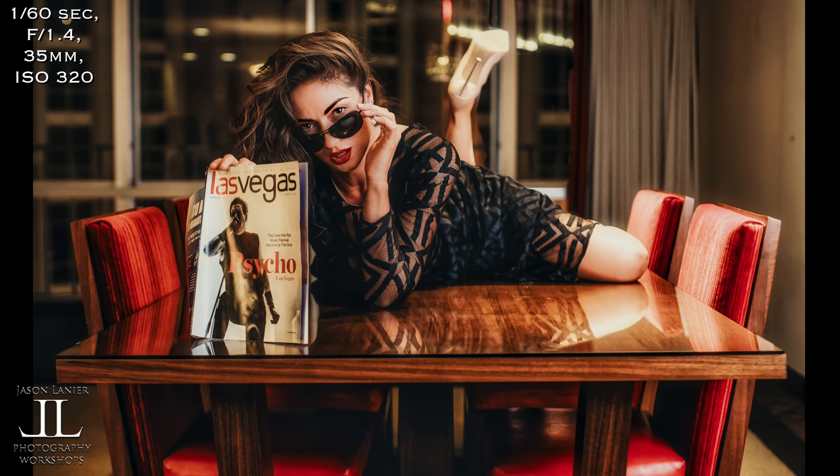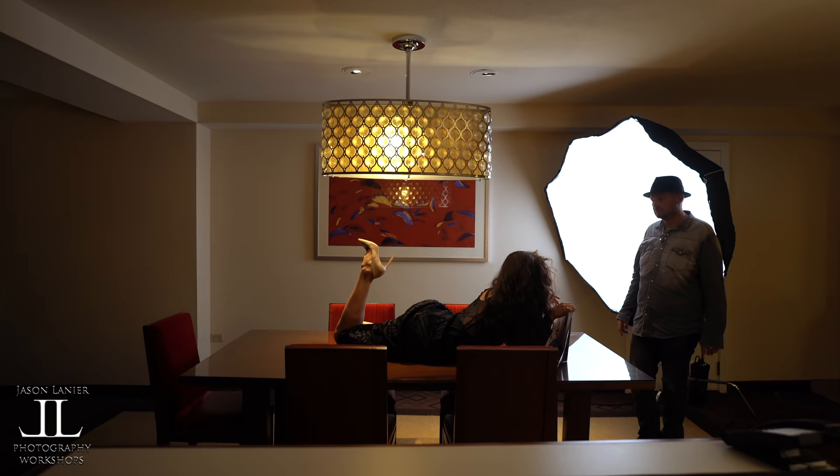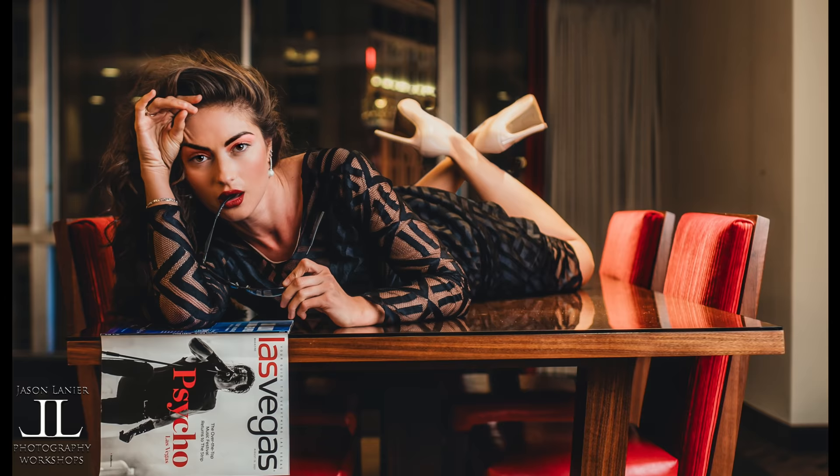That enables me to shoot wider angle portraiture and get beautiful lighting on not only the model and her eyes, but also her body, the table, the chairs — everything. It's just beautiful lighting, and again it's back to that cinematic type lighting that you would see in movies or TV shows that is really dynamic, beautiful, and delivers awesome results.